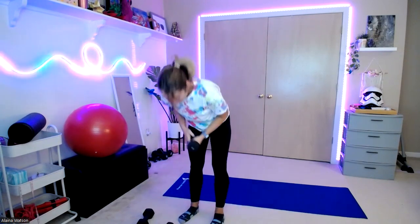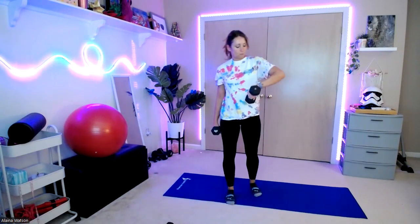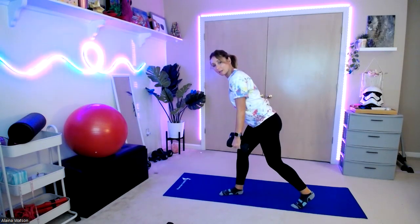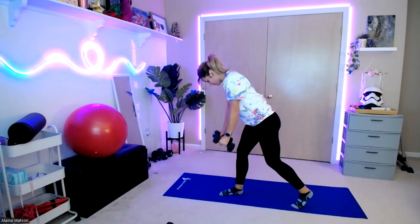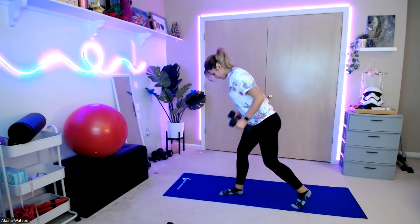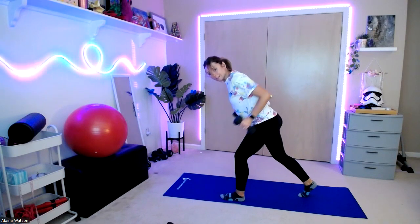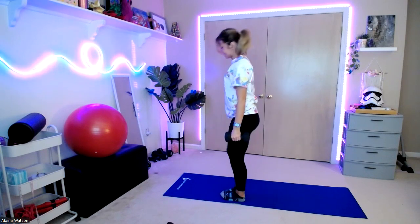All right, we have our bent rows — five in each stance. Right leg in front, soft knees, flat back. Pull those arms up — one, two, three, four, switch legs, six, seven, eight. That's good.